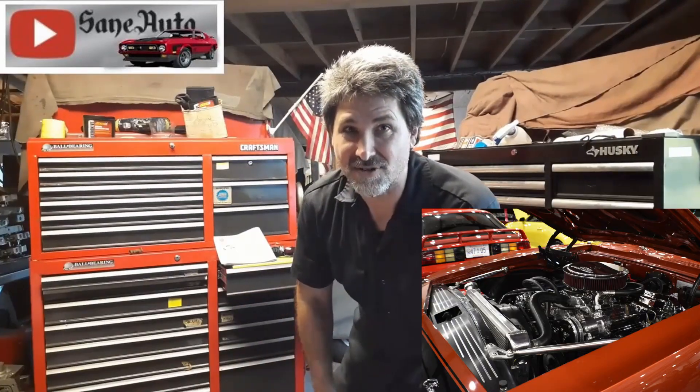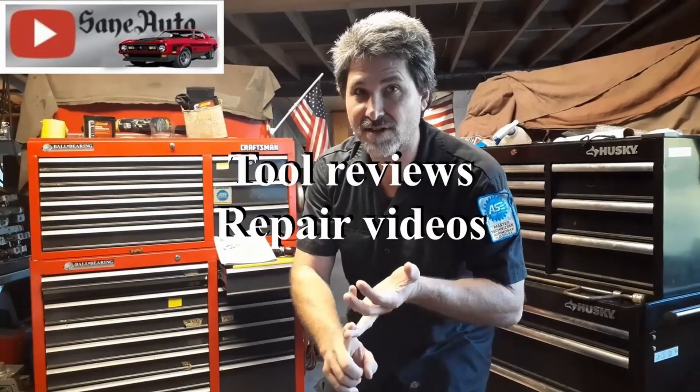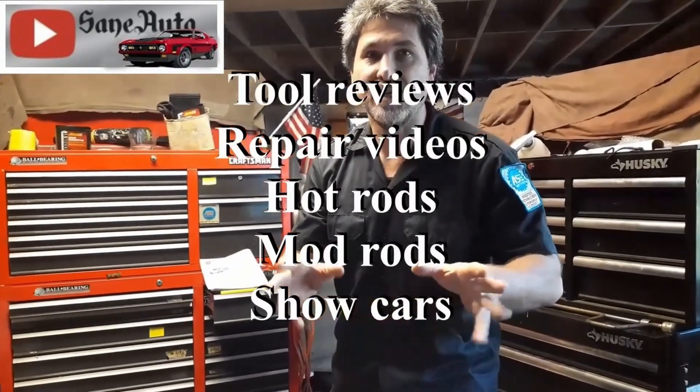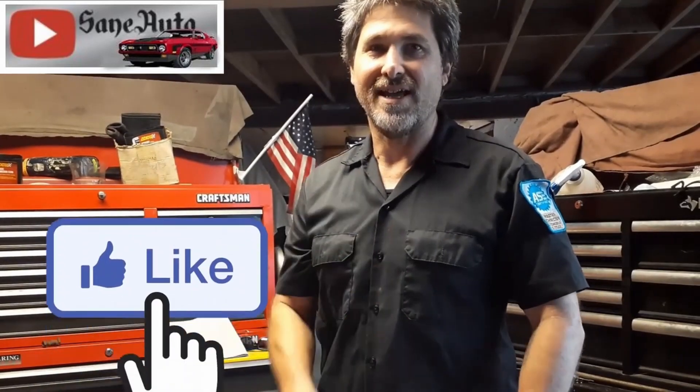Hey, if you like this video, we've got a whole lot more. We've got tool reviews, repair videos, show car videos, hot rods, mod rods — you name it. If it's got wheels on it and an engine, it's probably on this channel. So subscribe, like, and binge watch Zane Auto!